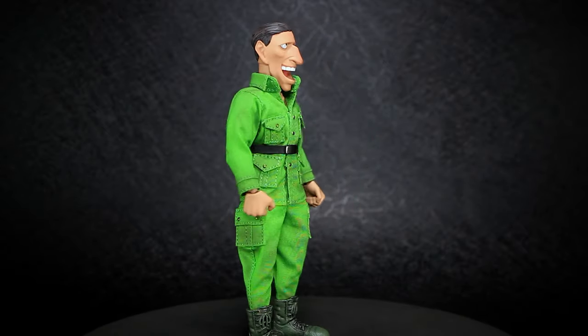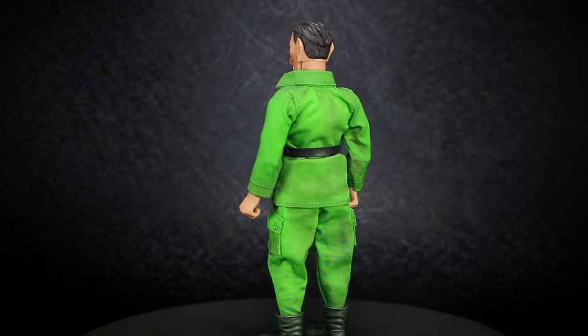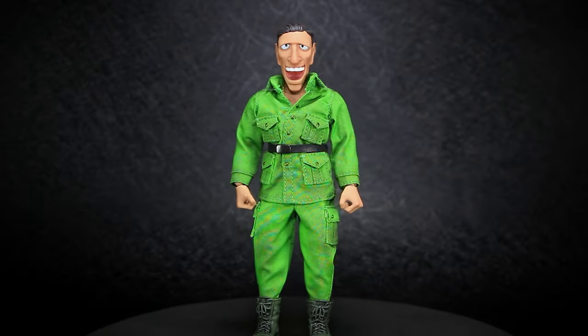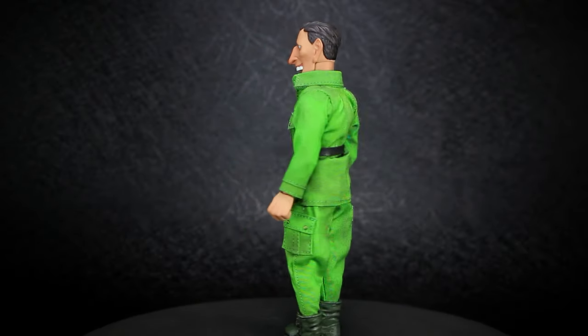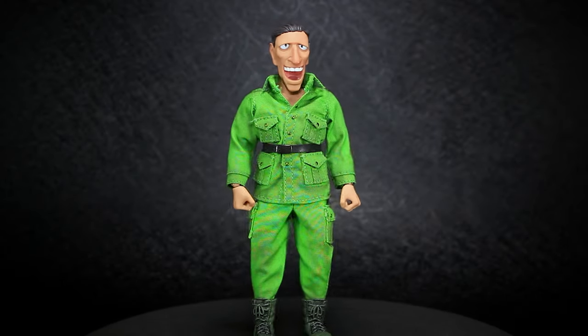Tunchi Studios sells the figures in either single or two-packs, with the two-packs having the exclusive heavy-weapon soldier that comes with a rocket launcher and minigun. Both of the soldiers are identical and come with the same body and clothing, but with different facial expressions on the head. Let's take a look at the details.